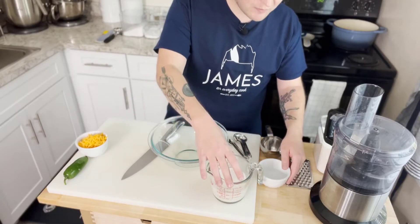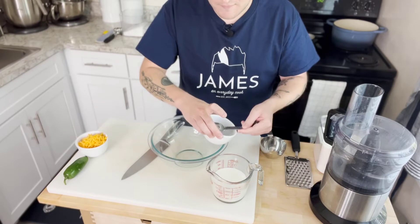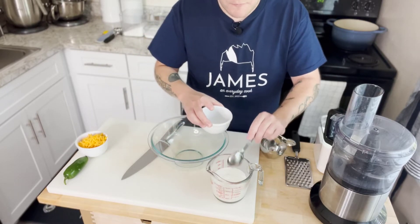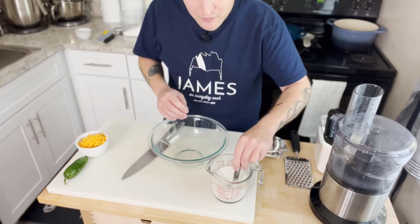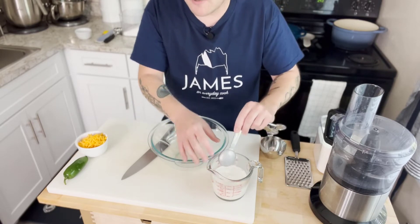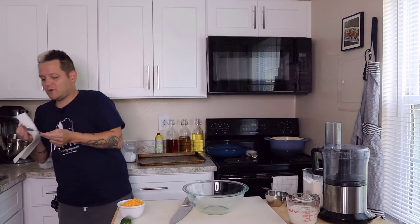The first thing I'm going to do is make our own version of buttermilk. I have a cup and a splash of milk — we'll use some for brushing the tops of the biscuits. Then I'm doing a tablespoon and a third of vinegar — that's a tablespoon plus a teaspoon. The vinegar does something to the milk solids and simulates buttermilk. I don't know all the chemistry behind it, I just know it works.